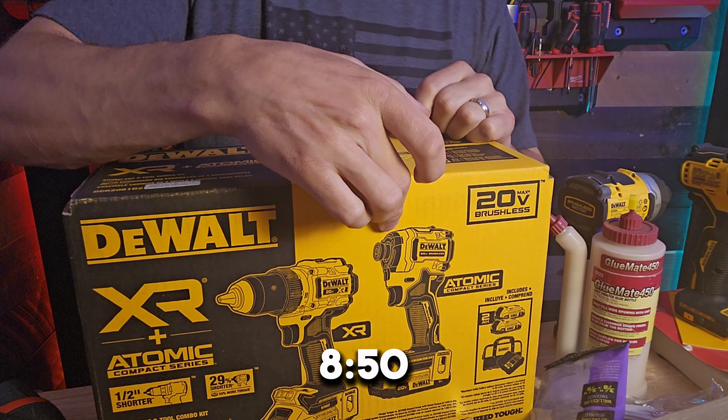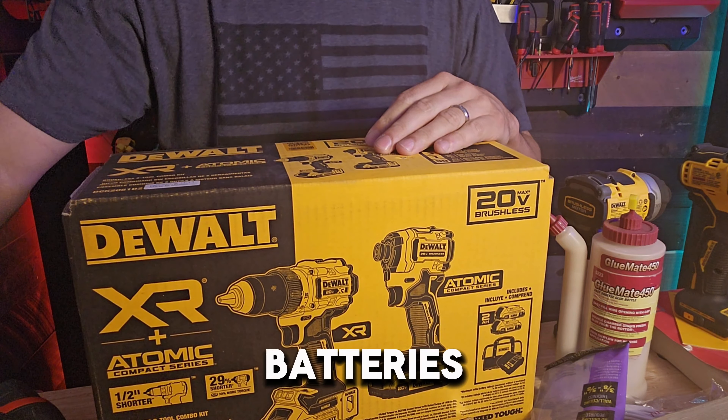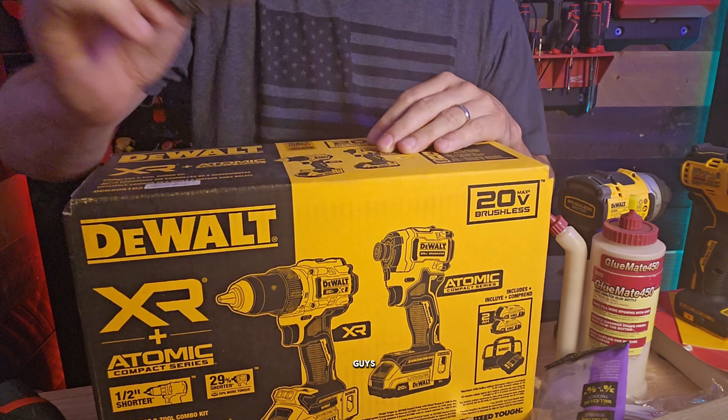I'm really excited to try these out for you guys. I also got some 2.0 batteries so we can do some Power Stack 1.7 comparisons for you guys.